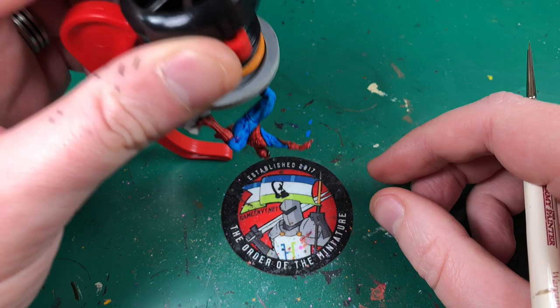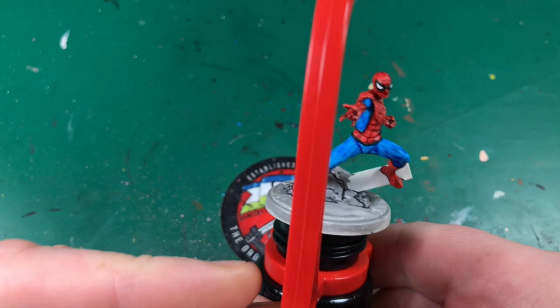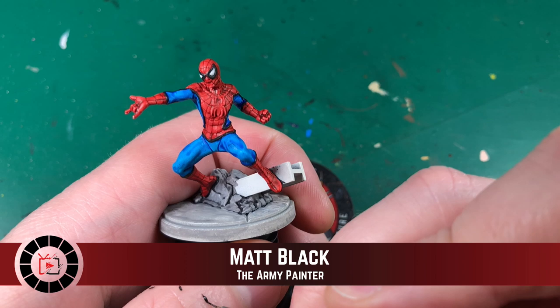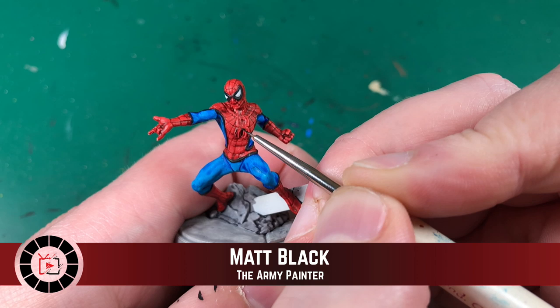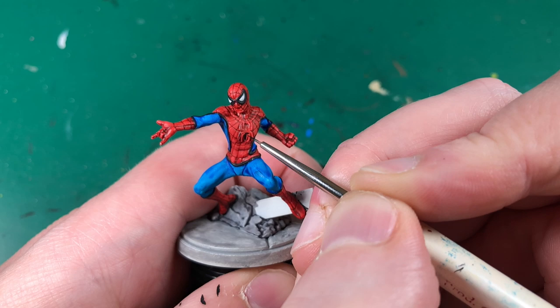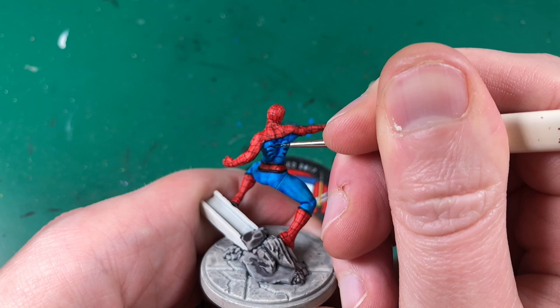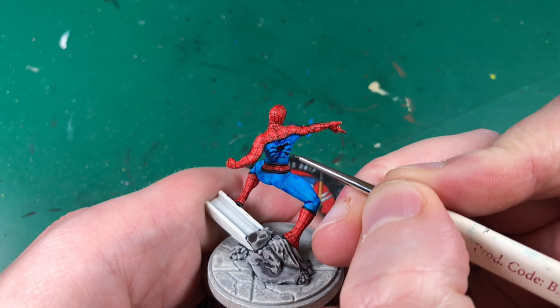The other thing was his hand was catching on the table when I was painting, so the hobby holder stops that from happening — keep moving it around and keep him off the table so you're not rubbing any of the paint off. I'm going to continue with this matte black — I've got both dead black and matte black from Army Painter, just from different sets. I'm going to also paint in the spider on his chest off camera because it's really small, just the same principle as the piping — really taking my time to hit those lines as perfectly as I can.